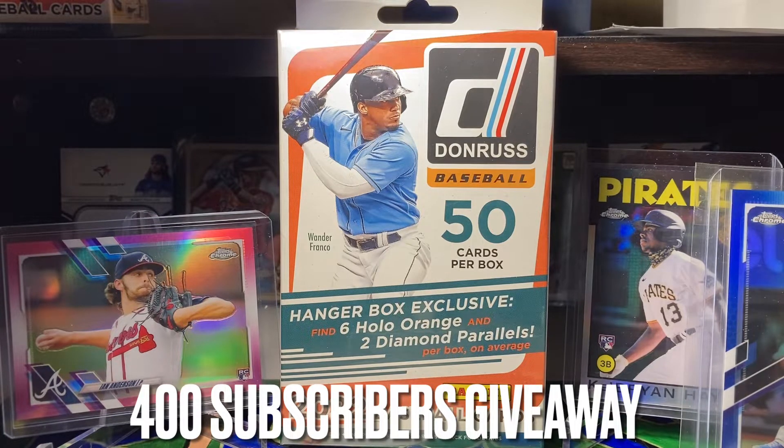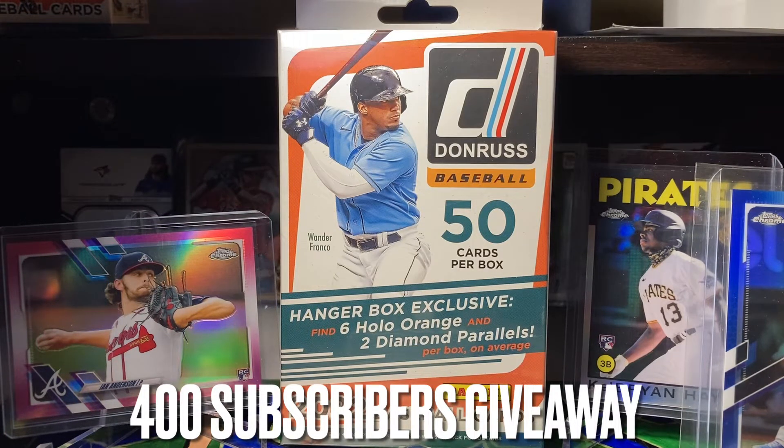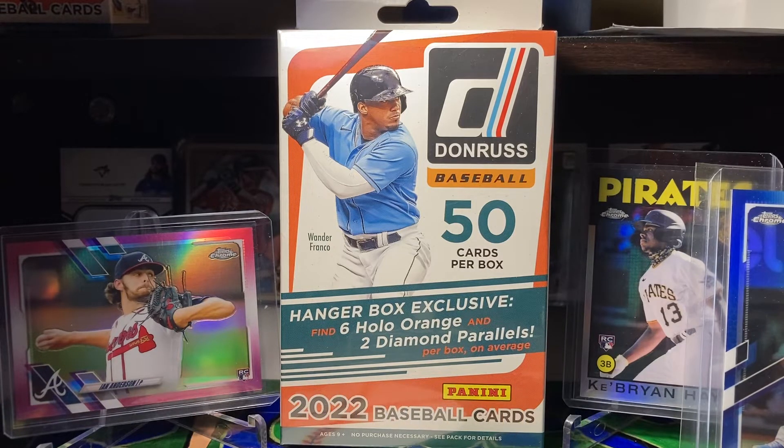I just really love doing this. It's really awesome doing this on camera and pulling all these cards and stuff. So this is my way to give back, and this is our giveaway for 400 subscribers.